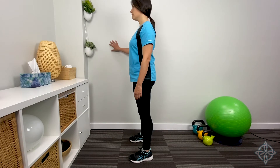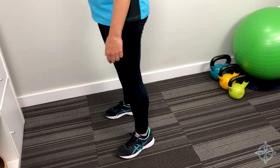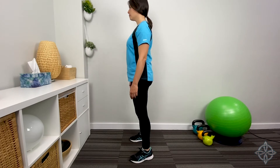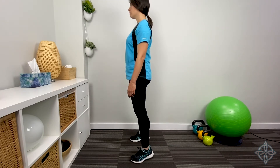Put one hand on a wall, desk, or countertop for support if needed, and push through the toes to lift the heels as high as you can. This should be an even and controlled motion both up and down. As it gets easier, try to use less or no support. This exercise improves blood flow, strength, and stability in the lower leg.